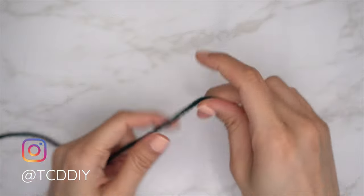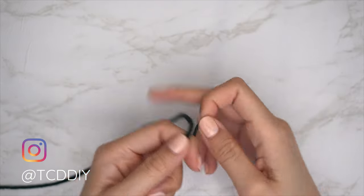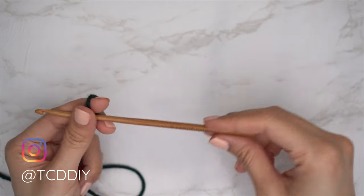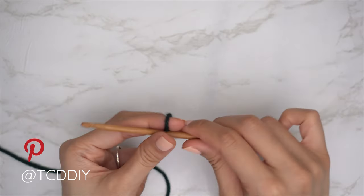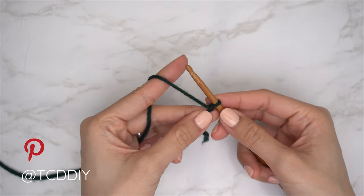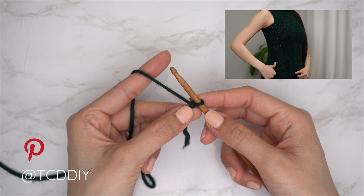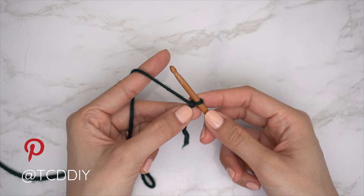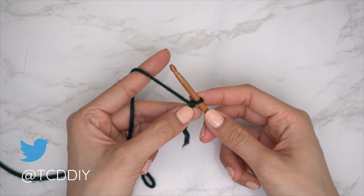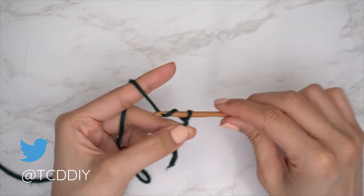To get this top started, grab your category 4 yarn and make a slip knot. Then grab your 5 millimeter hook and start by making an even number chain the length you want for this top. Starting about one inch underneath the underarm, you can make this either cropped or full length. I'd like mine to be full length, so I'm making a chain of 60 — that's about 15 inches or 38 centimeters.